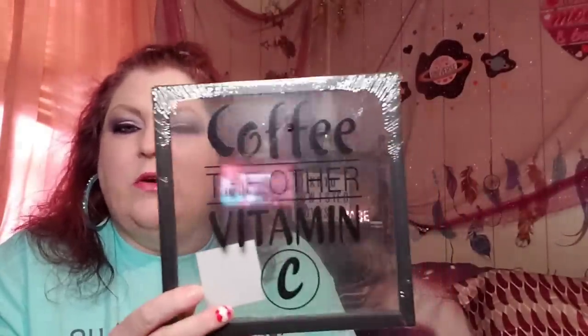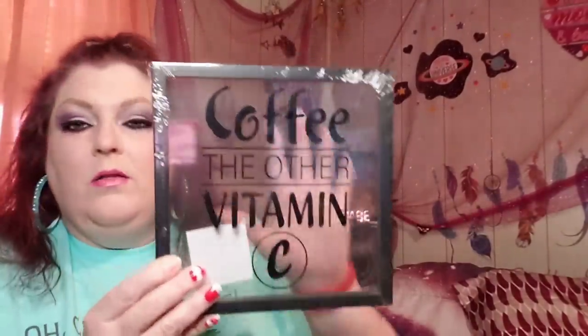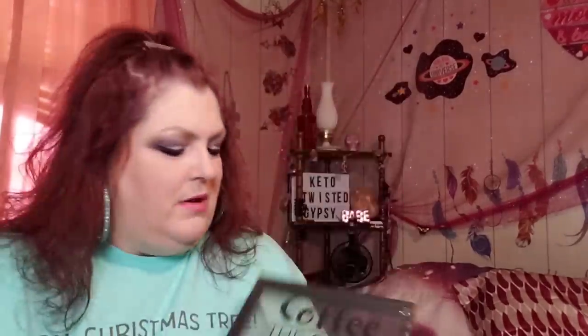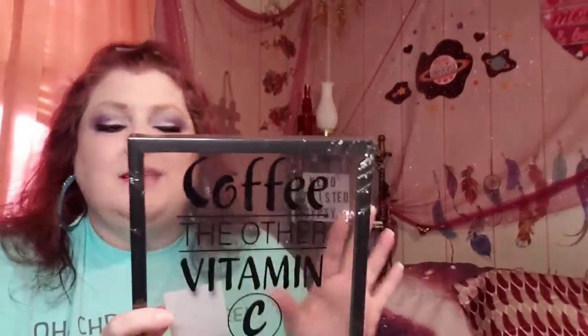I grabbed this little thing to hang on your wall — I may give it to my daughter, it might look really cute in her kitchen. It just says 'Coffee is the other vitamin C.' So if it's hanging in front of a white wall, it's going to look really really cute. I think it's probably glass. They had a couple other sayings but the coffee one was the only one I wanted.